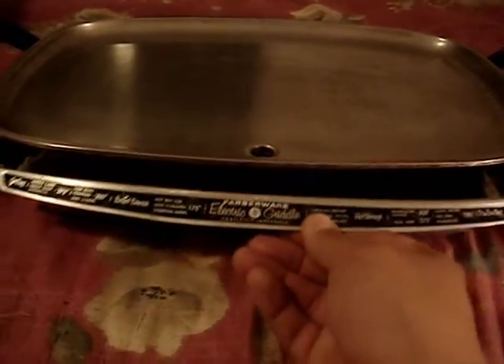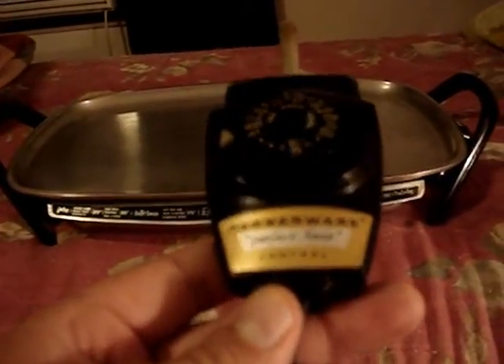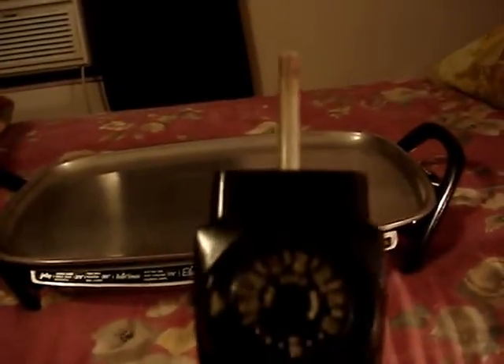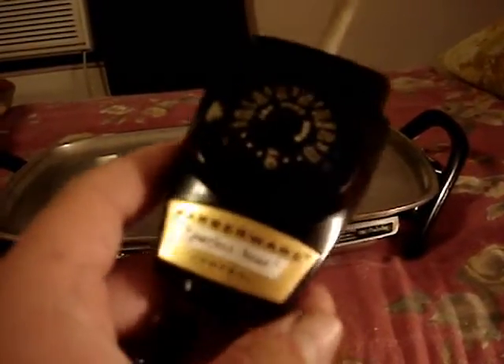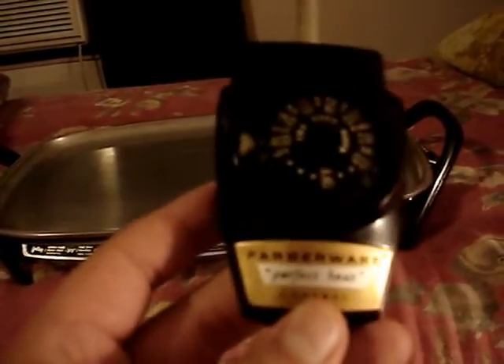This is the original control for the Fiberware electric griddle — it's a model 100 Perfect Heat control. It doesn't say so on the back, but it's a model 100. These are pretty well sought after on eBay too, because Fiberware does not make electric griddles anymore. These controls can sell from as little as $10 all the way up to $30 and above — they're not cheap.